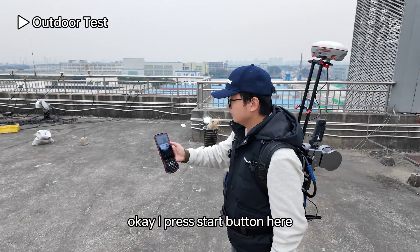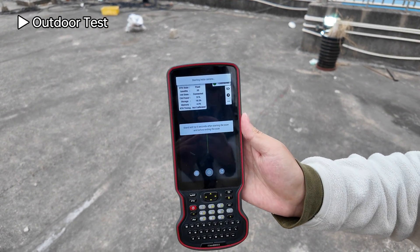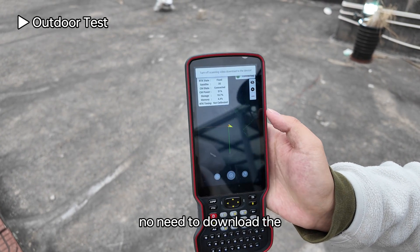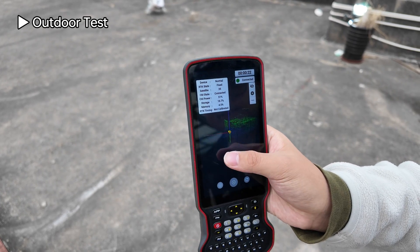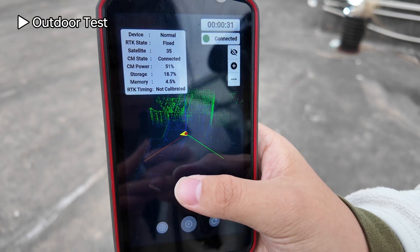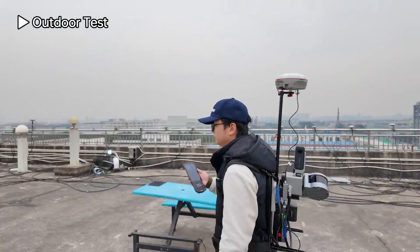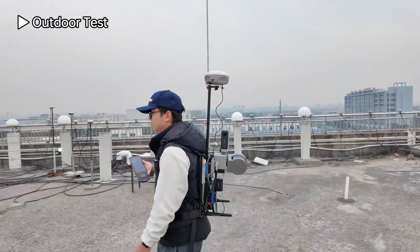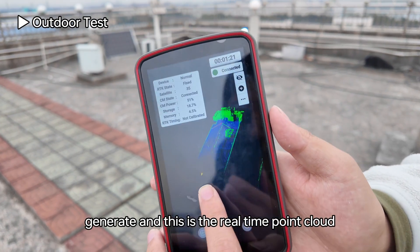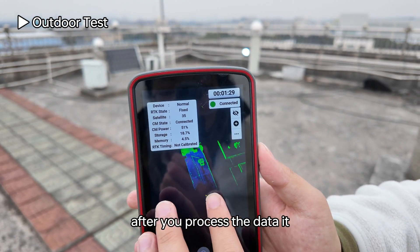Press the start button and wait five seconds for scanning to begin. The camera will start recording video — no need to download the video manually. You can see the point cloud is being generated gradually. Walk and scan the information you need. The point cloud shown is a real-time preview; after you process the data it will look much better.